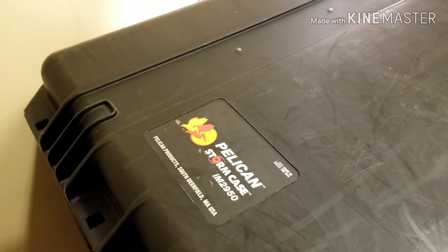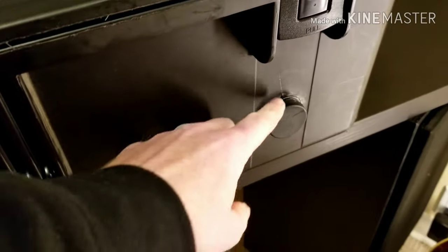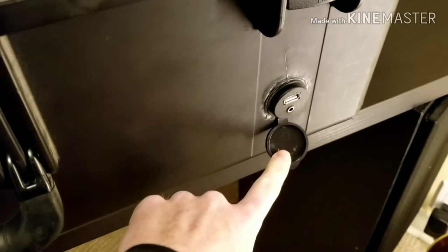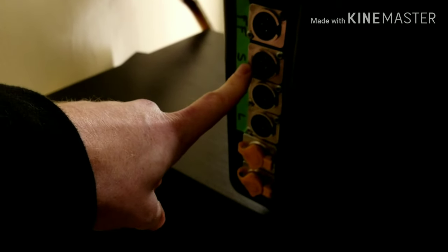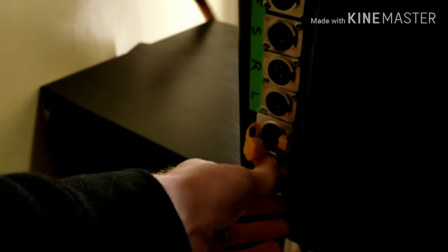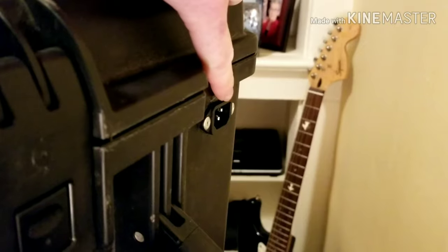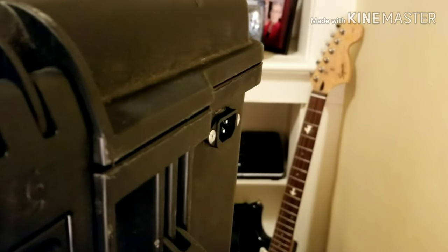The case is made from a Pelican Storm IM2950. On the front I have a USB port and a headphone jack. On the back I have four analog outputs from the E3 engine and two Ethercon AVB ports to connect the stage racks. On the right side I have an IEC jack that's plugged into an internal power strip.